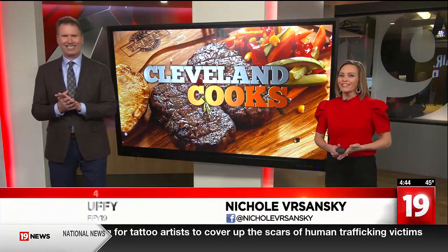Are you losing steam on your New Year's resolution for dry January, maybe that diet? Jen Pachano is working with a local free-spirited cafe to help you stick to it with some inspired mocktails on this week's Cleveland Cooks.